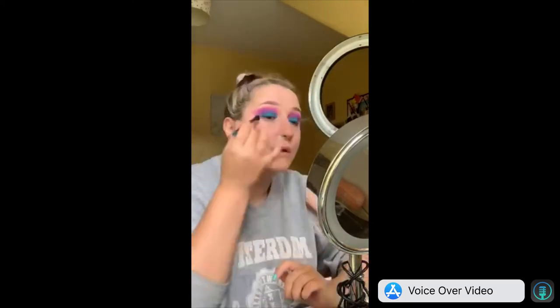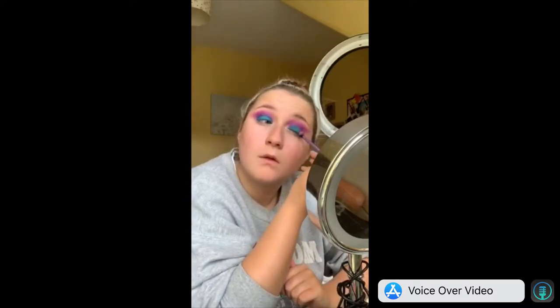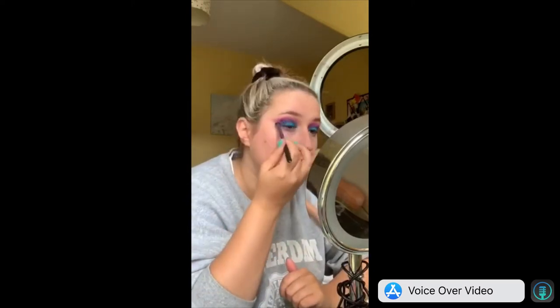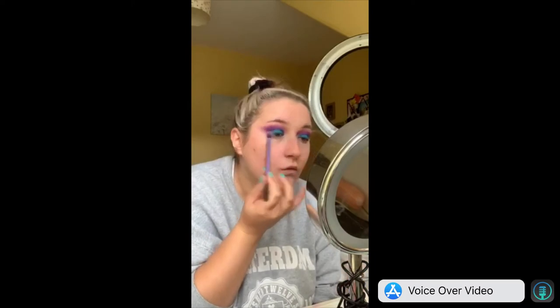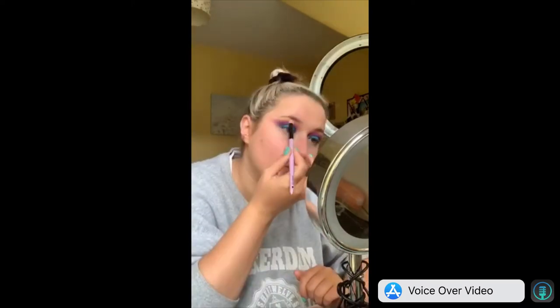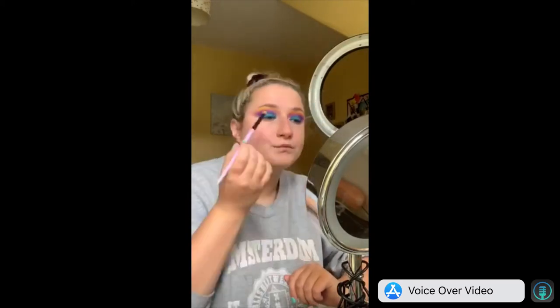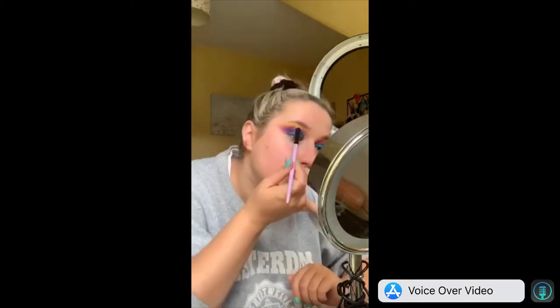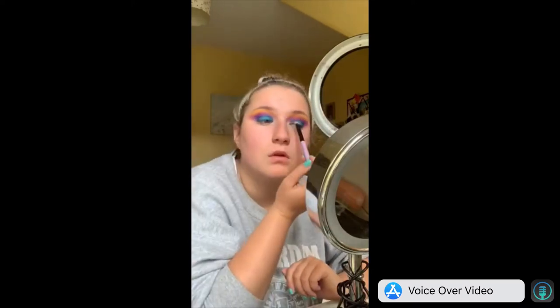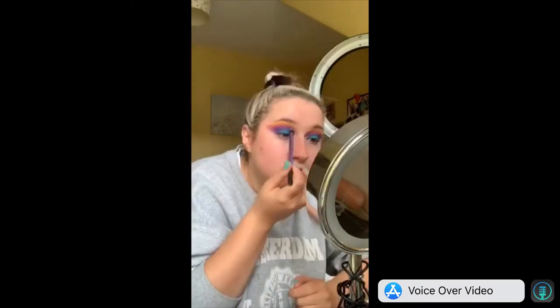I just packed this on and blended it into the purple, and I actually really liked it. I think without the yellow and the pink I would definitely wear this out — like if I was wearing a purple dress or something, maybe not fanned out as much, but I did really like it. That's me just packing in the yellow; I did do a little bit of pink as well. I took the purple a bit too high up anyway, so that's me going in with a wee bit of pink again.